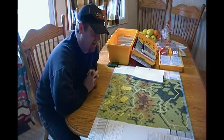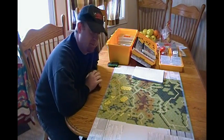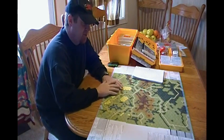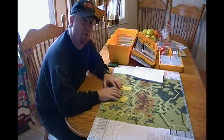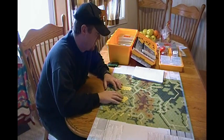Hello, Joe Stedman here and I want to do another video on ASL today. I'm going to talk about some tips and tactics. I'm going to do a couple of videos on this — this one talking mostly about infantry tactics and some other things, and then I'll do another one on armor and tanks.